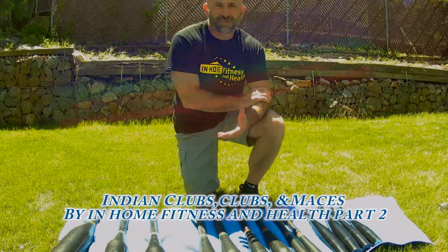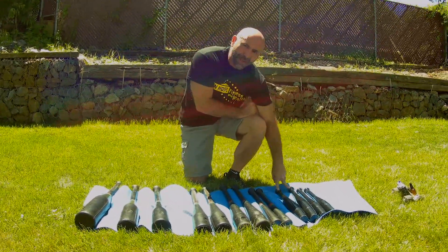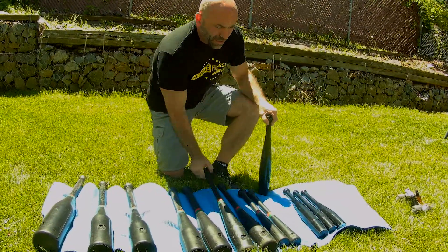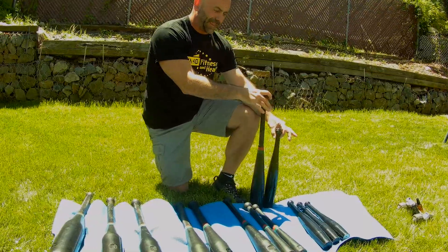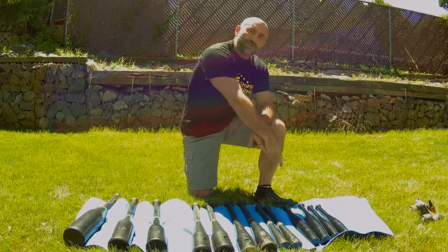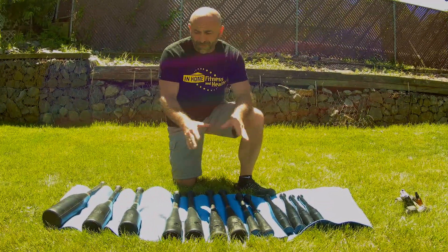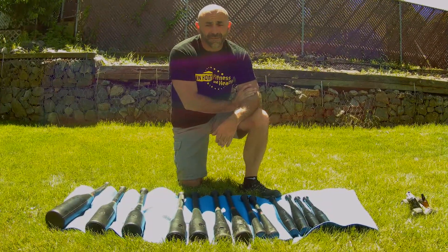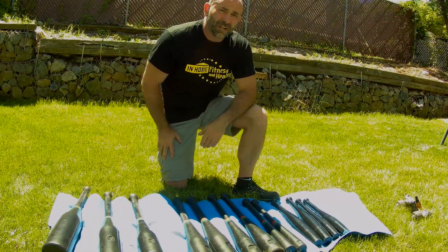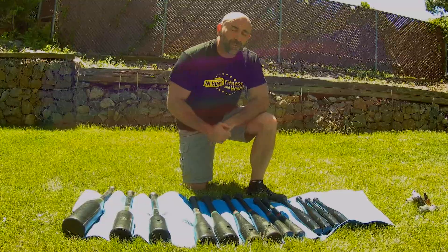I'm going to talk about club bells — that's a trademark from Scott Sonnen. These are the original Onnit steel clubs, a 10 and 15 pound pair. The new improved version shows that both 10-pound clubs have very different lengths, so the longer one actually feels heavier because the moment arm is longer. You can use a heavier but shorter club to progress to the longer one. There are different clubs on the market — I like Don Giafordino's 8x clubs; they're adjustable, so you get a lot of clubs in one. I have a 5, 10, and 15 pound pair, plus 20, 25, and 35 pound clubs.